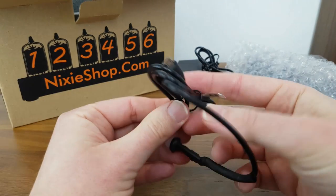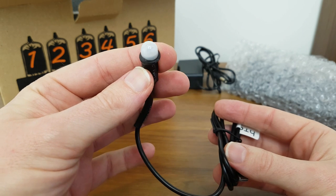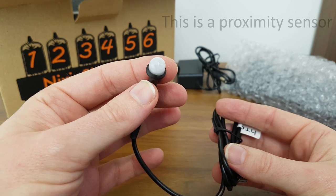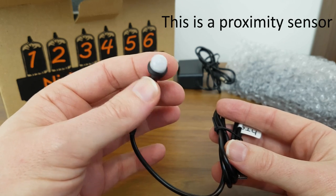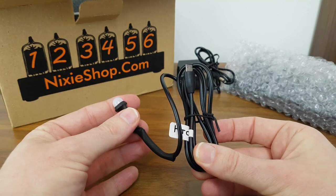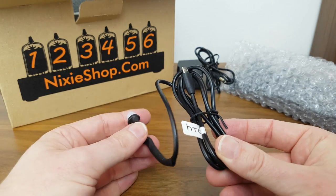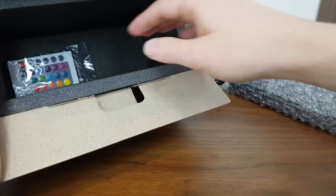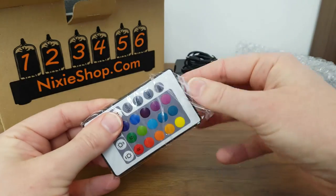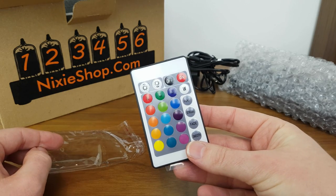We have a USB lead which looks to have some sort of infrared sensor on the end. This clock is backlit by LEDs, so I think this will plug in and be the infrared sensor — or it could be a light sensor for night mode. It looks like it's an HTC lead that has been modified. One last thing in the box: this is a fairly standard LED controller — you see these all over the place — and this will be for controlling the LED backlight.